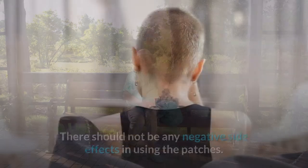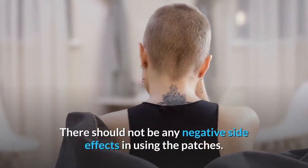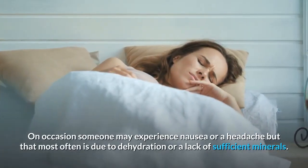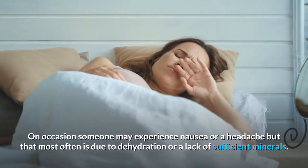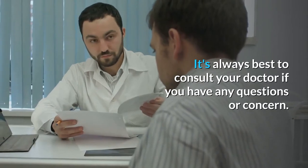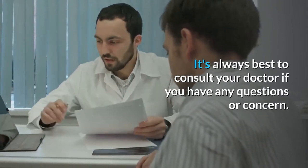Question 7: Are there any side effects? There should not be any negative side effects in using the patches. On occasion someone may experience nausea or a headache, but that most often is due to dehydration or a lack of sufficient minerals. It's always best to consult your doctor if you have any questions or concerns.